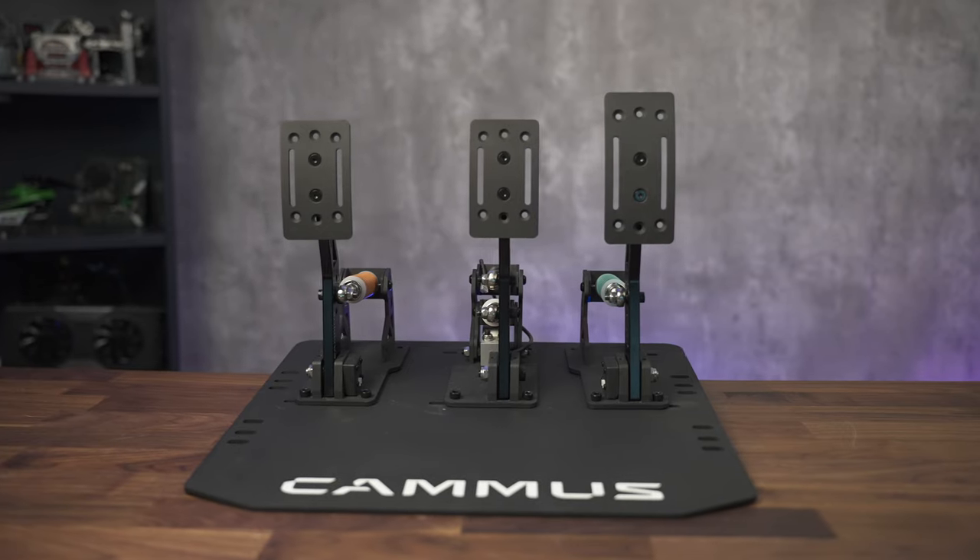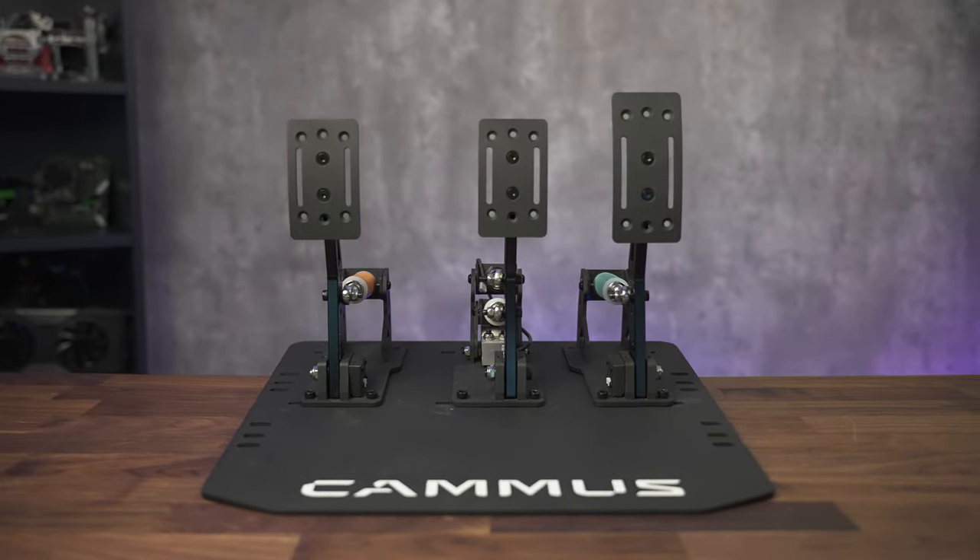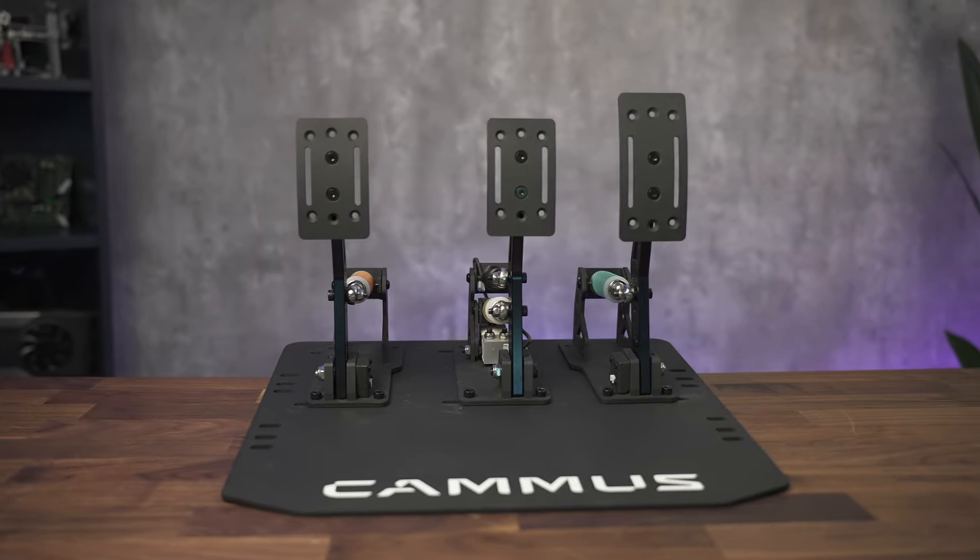Today, we are looking at the LC100 from Camus, and it just might be the best budget option for 2024. I'm Jesse, this is Bartman's Bits, and today we're stepping up our game. Literally.